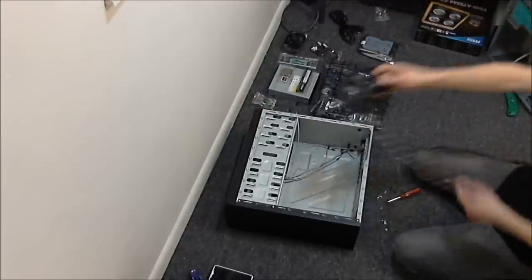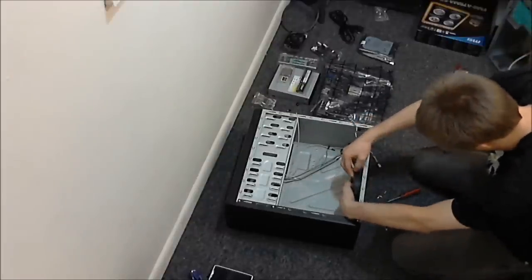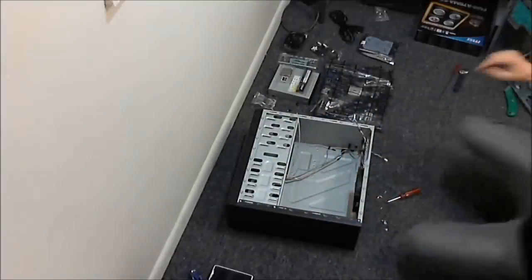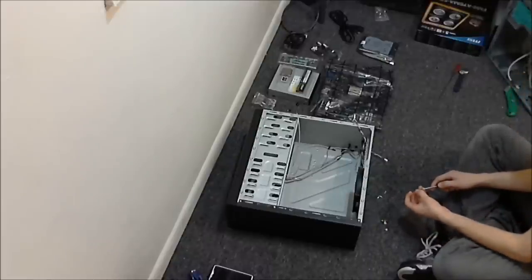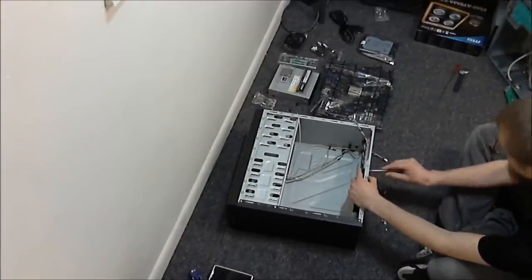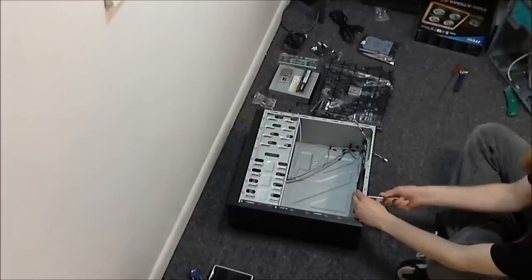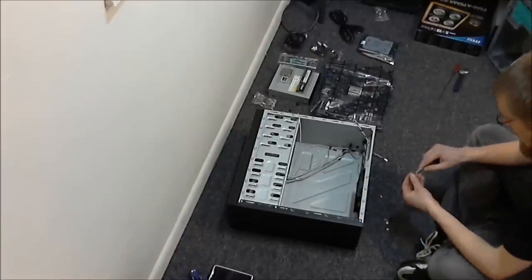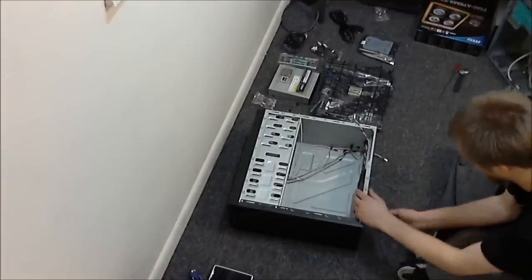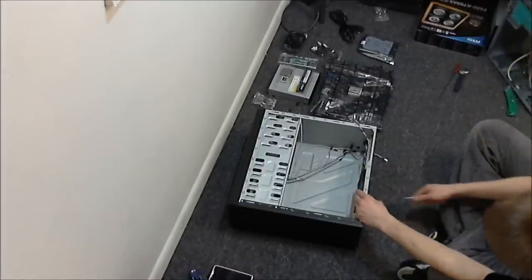Bringing in a nice 120mm fan to get a little bit better airflow in there. I like building these on the floor — it seems a little bit easier than on a table. That's just a preference I've always had. Some people like to have a desktop or a table, and I know some people who build on their bed. So I apologize if this is boring — remember, I do have the time-lapse video available if you'd rather watch that.